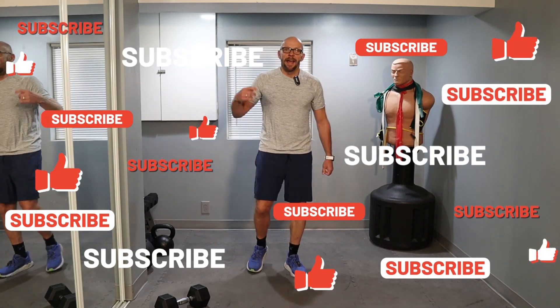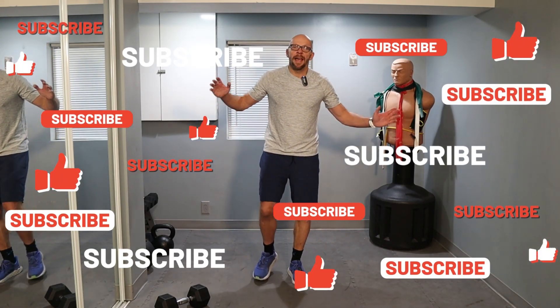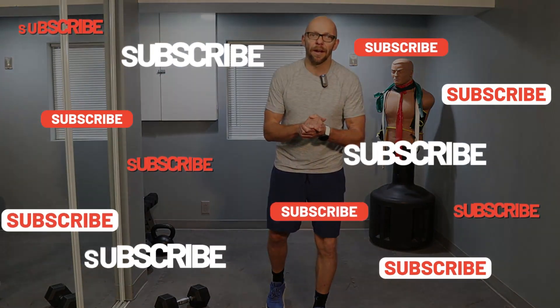And that was it, guys. That's our quick leg workout for the day. Thanks for joining me today for Fit After 50. Don't forget, workouts do come out every Monday and every Thursday. I'll see you guys during your next workout.